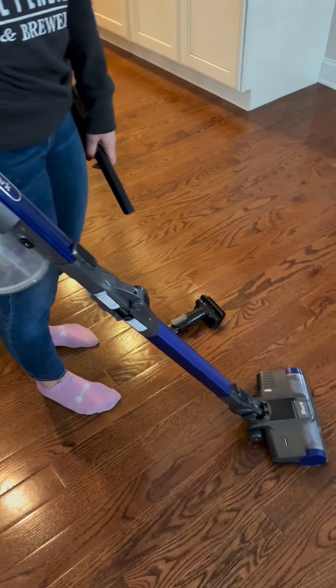If you wanted to bend it and store it, you have that ability as well. You simply fold it in half so it's compact.